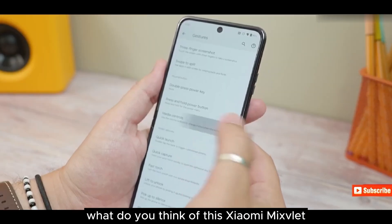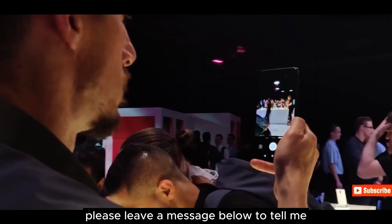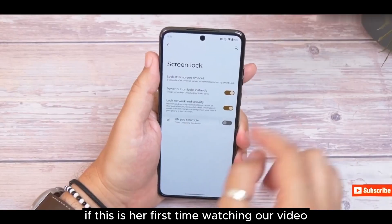What do you think of this Xiaomi Mix Flip? Please leave a message below. If this is your first time watching our video, please subscribe to us.